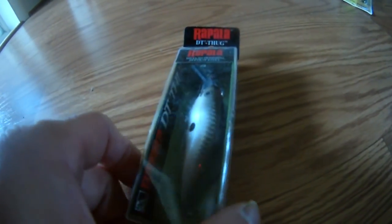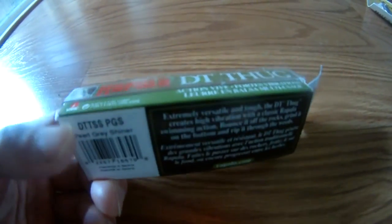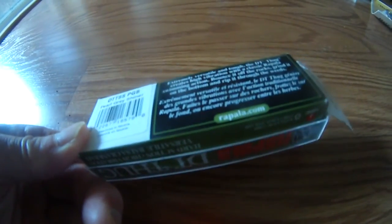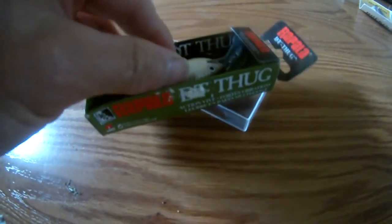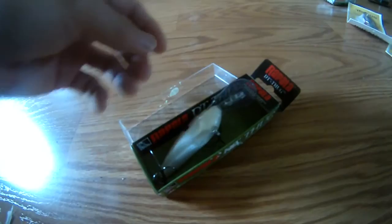This is a Rapala lure. It's a Rapala lure. We're gonna try this out later. Should be pretty good. Here's a Rapala.